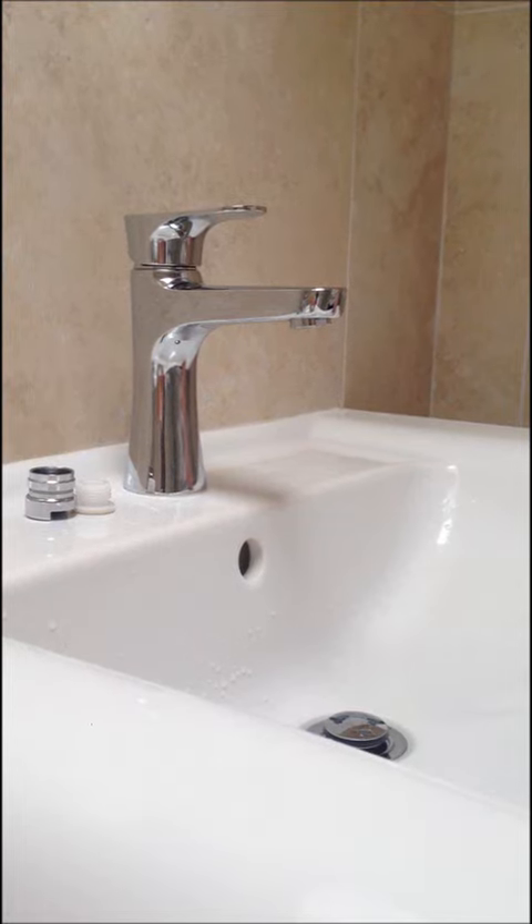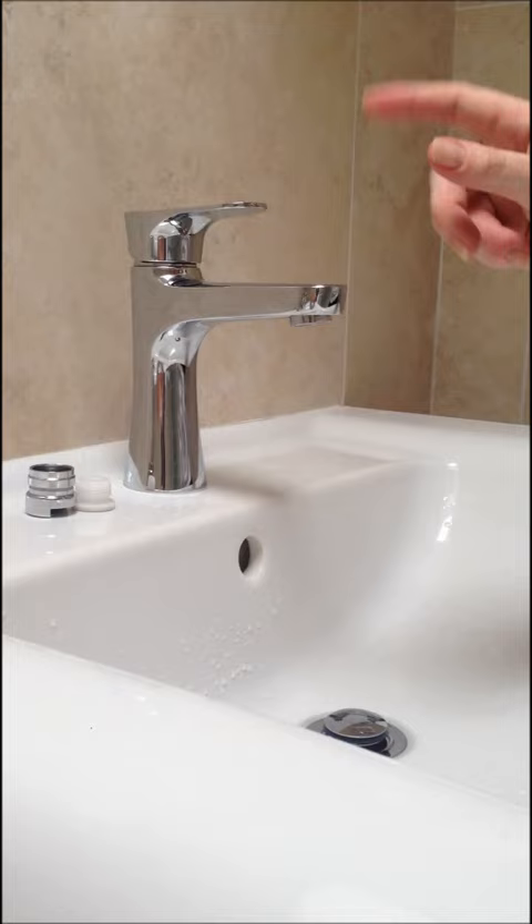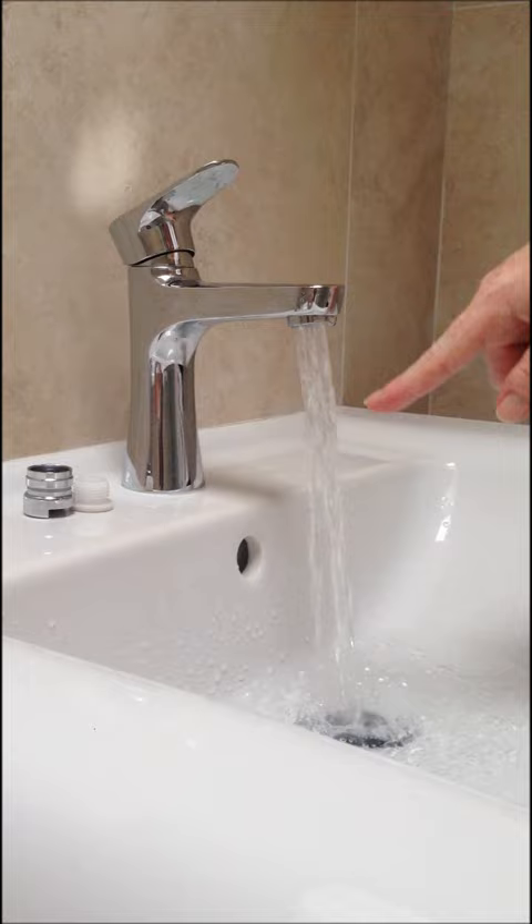If you've ever wanted to connect a shower hose to your mixer tap like this one here, then we've got the perfect solution for you. As you'll see, at the moment this brand new tap is dripping — it's high volume and it's splashing all over the place. I'm going to turn that off.